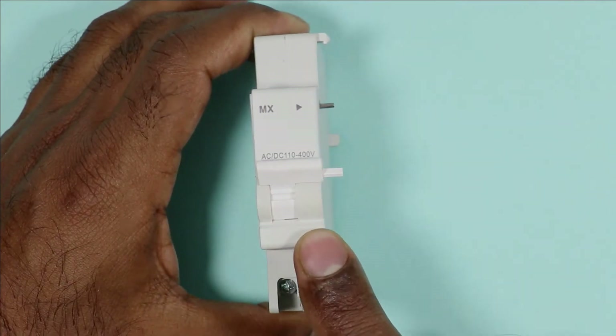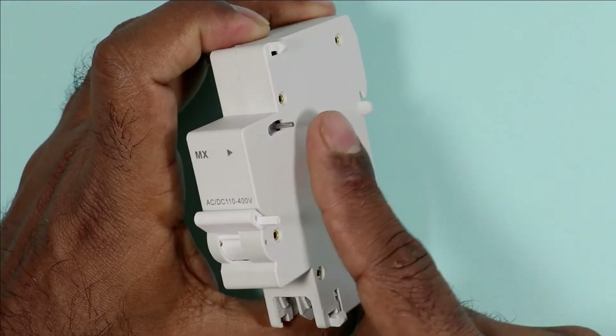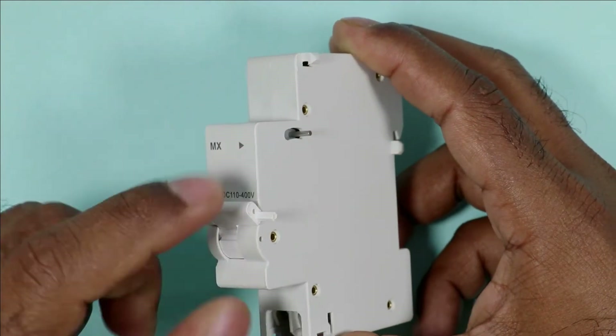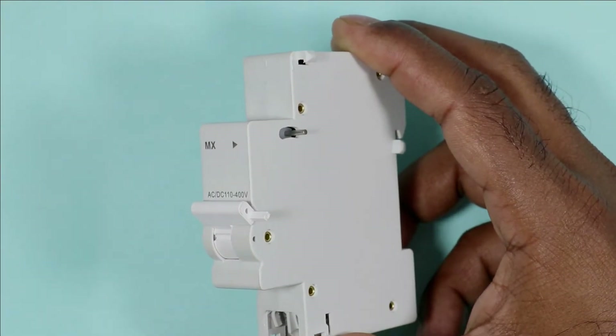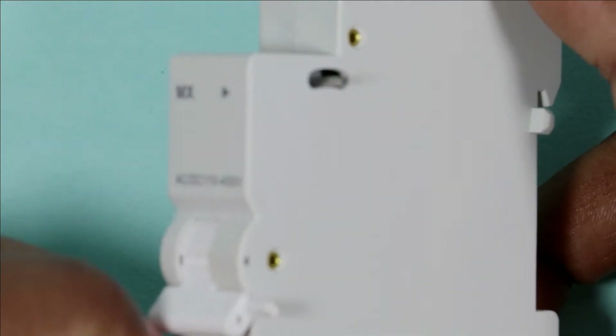When we want to trip this coil, a knob is present here for mechanical interlocking. See this knob carefully. When I try to trip the coil, the knob will go upwards. I am zooming in so that you can clearly see this. When I turn off this, it comes to the upward side.